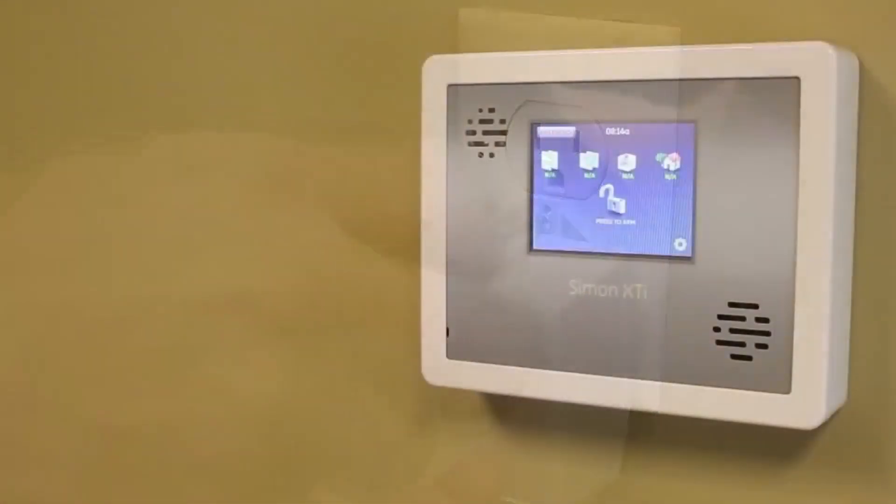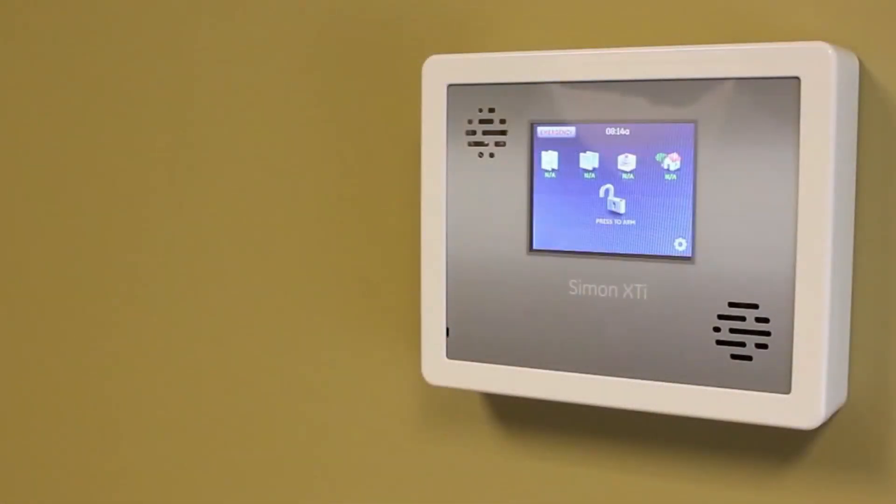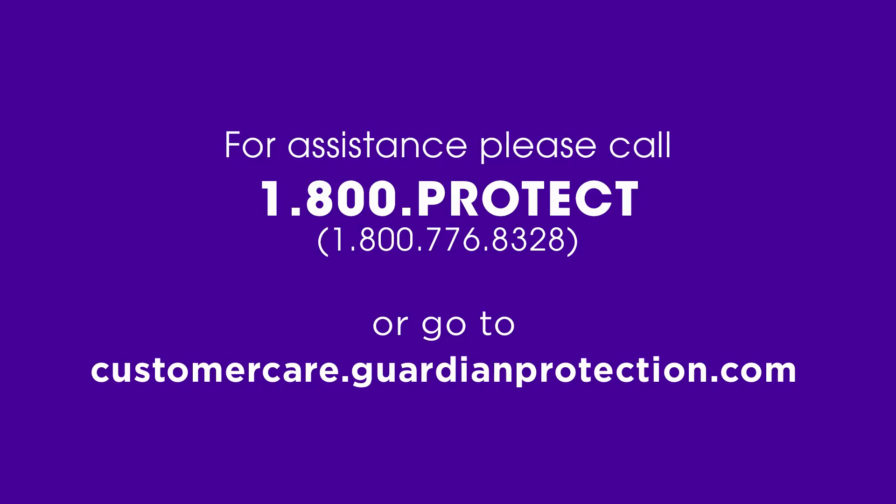The low battery indicator will clear from the screen automatically once AC power is restored. Once you are finished restoring AC power to the panel, be sure to test your system before having it removed from test mode. For assistance, please call Guardian's Customer Service Department.